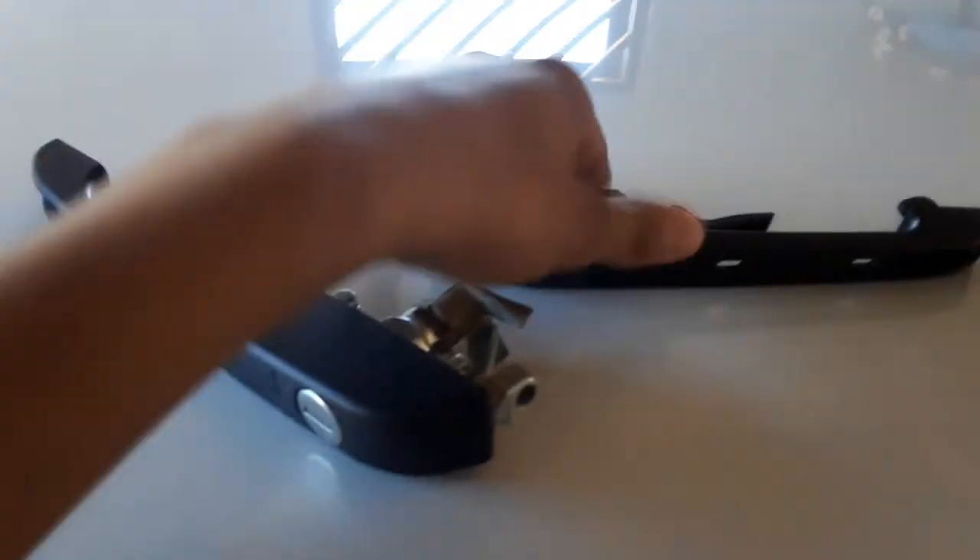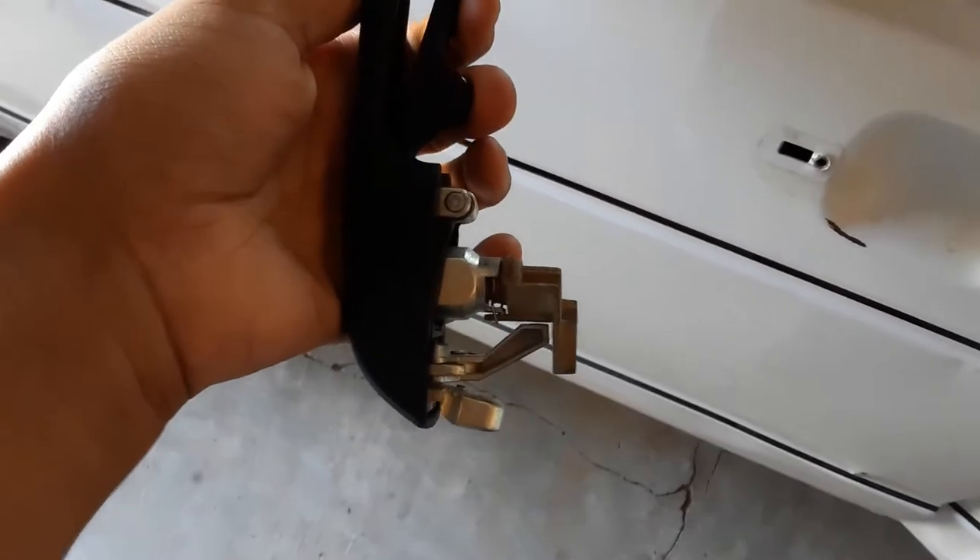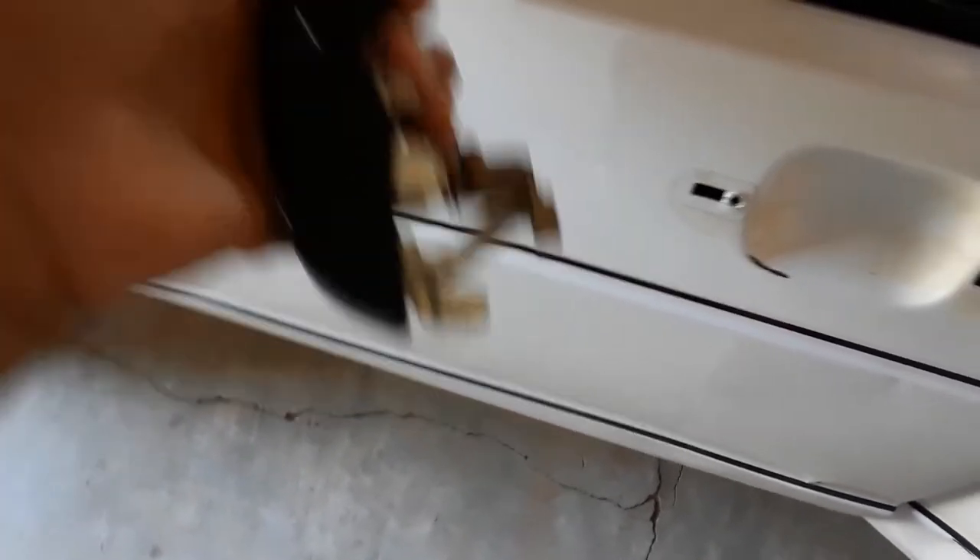Guys, just an update on the door handle — we ran into quite an issue with the handles. It looks like the person that supplied us the handles gave us the wrong handle. We were looking for a handle for the left front, but he gave us one for the right rear. How we noticed this was that the mechanism is supposed to push down the mechanism inside of here — I don't know if you guys can see it — it's supposed to push down there, and it doesn't.